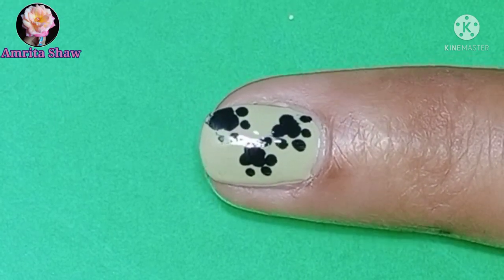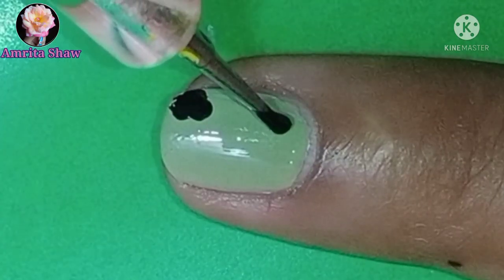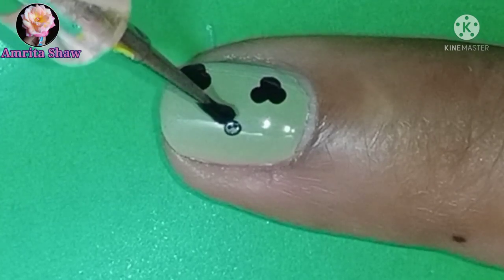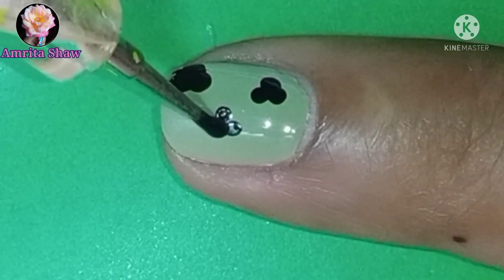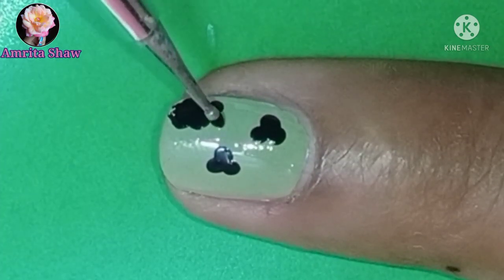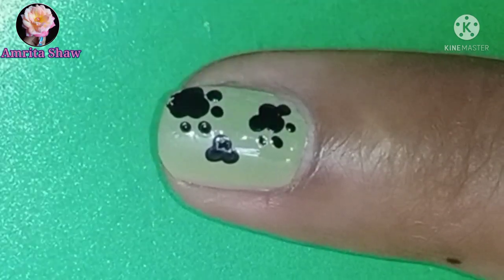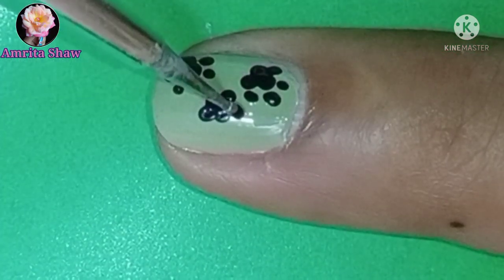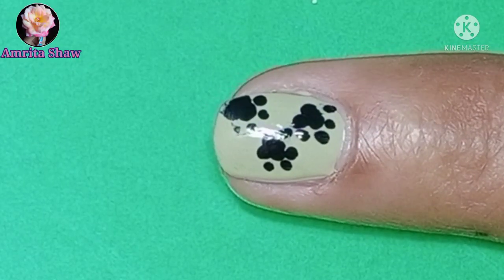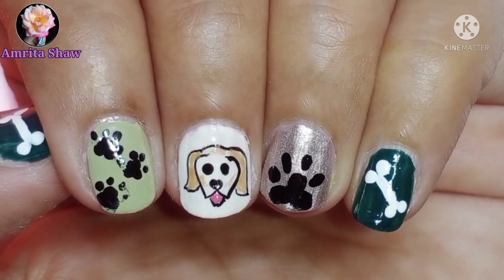This last design is a paw pad nail art again, but here I have made three paw pads. Using the same technique, I made three dots and four tinier dots on top of each of these paws. This was actually the first nail art I did, and unluckily the top coat I used smudged the paw pads a little bit, so I had to change the top coat. This is the easiest paw pad nail art design you can do if you have a slightly longer nail. Remember to finish it off with the glossy top coat and your easy dog nail art design is done.